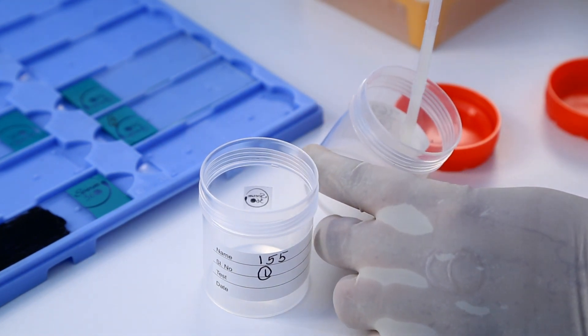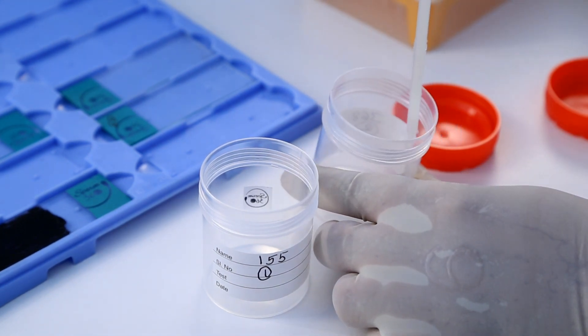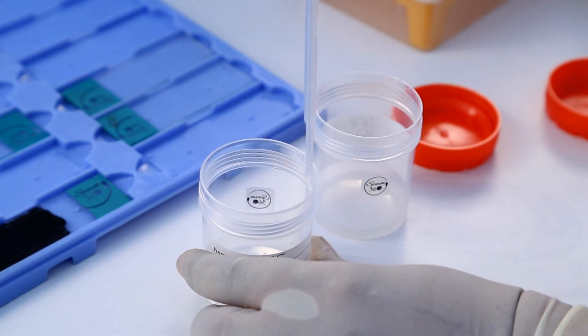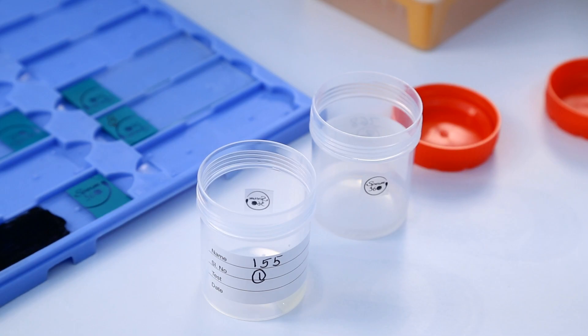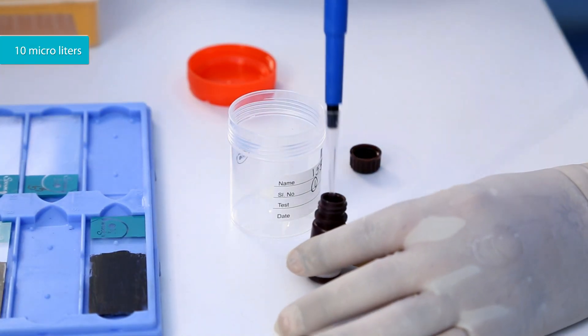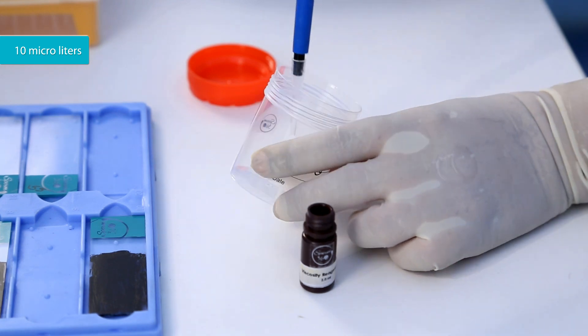Measure the approximate volume of hyperviscous semen. Put 1 ml of semen sample into the container with ID. Add 10 microliters per ml of viscosity reagent to the semen sample.